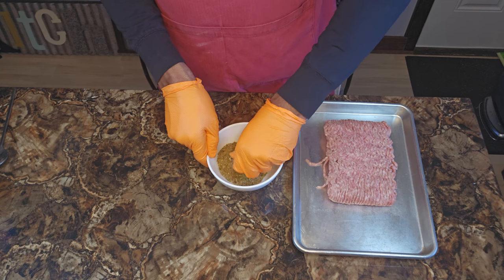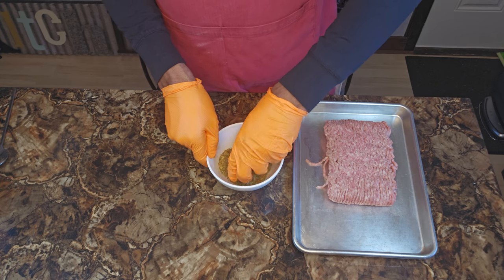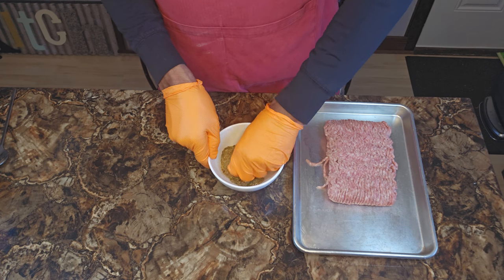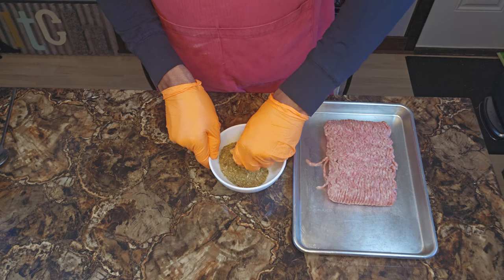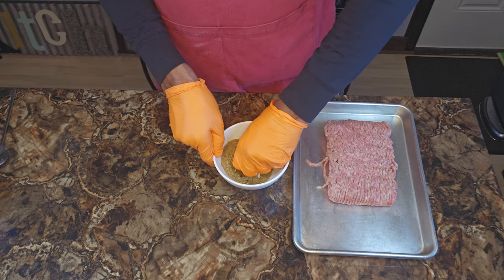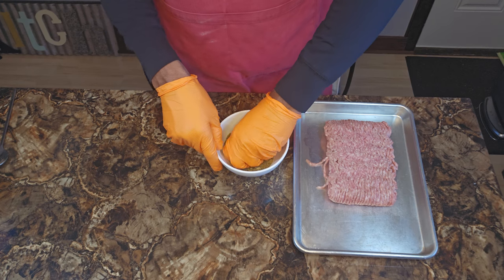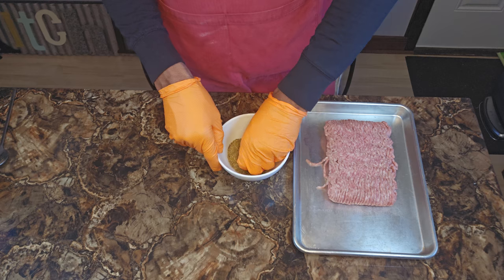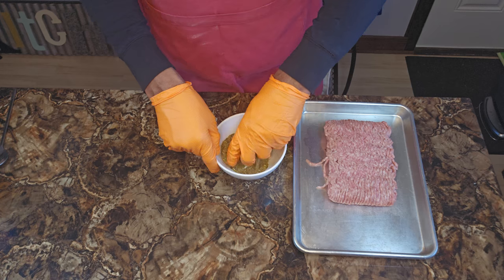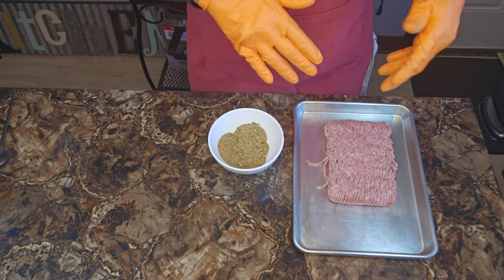If you're new to the channel, welcome — go on over there and hit that subscribe button. Stay tuned, y'all. I've got another arsenal of recipes coming your way. I'm feeling like fall is in the air, so you know what that means — I'm going to bring it. Once you've got your seasoning blend mixed in good, it's ready to go.